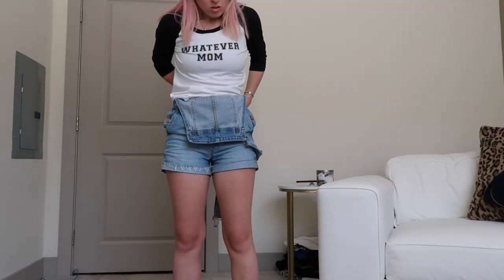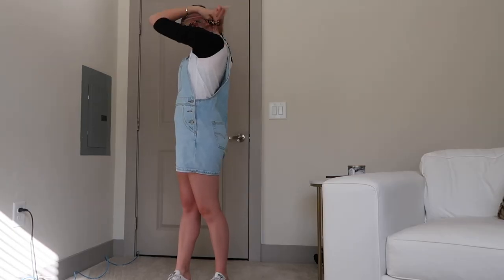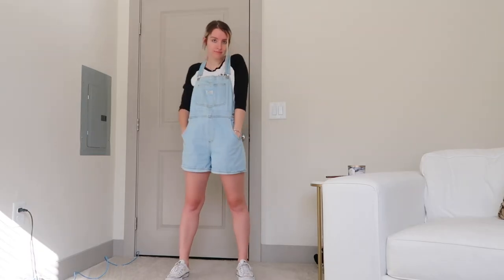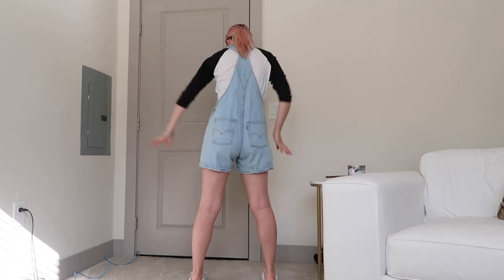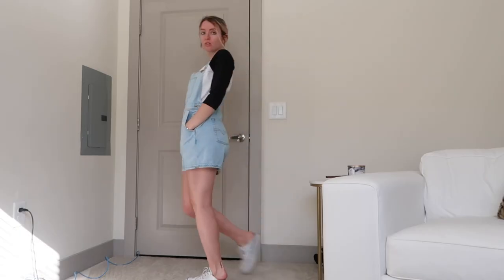Another one of my favorite ways to wear overalls is with a three-quarter sleeve shirt underneath. This one is full-length and I'm just tucking it into the overalls. It says 'whatever, mom' — this is my favorite one to wear under overalls for some reason. This look just makes me feel like I should be in a movie, like I'm a 20-something trying to figure stuff out, maybe moving apartments or something. You can add accessories and some sneakers.